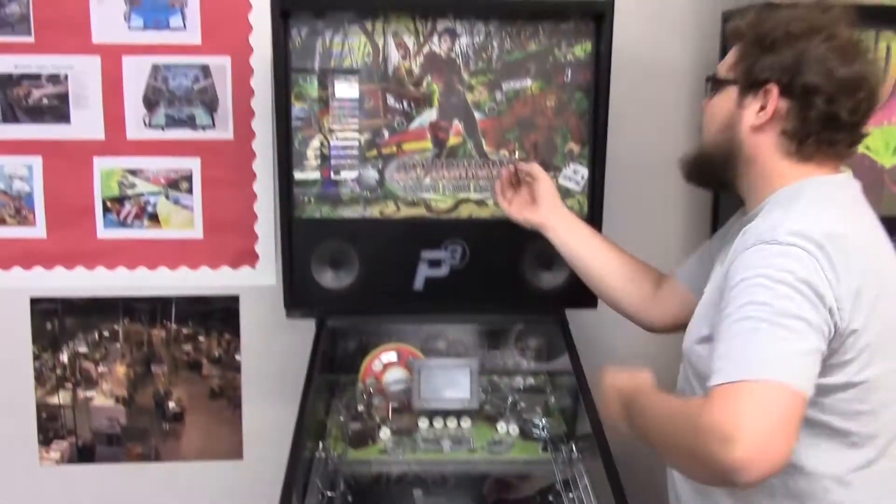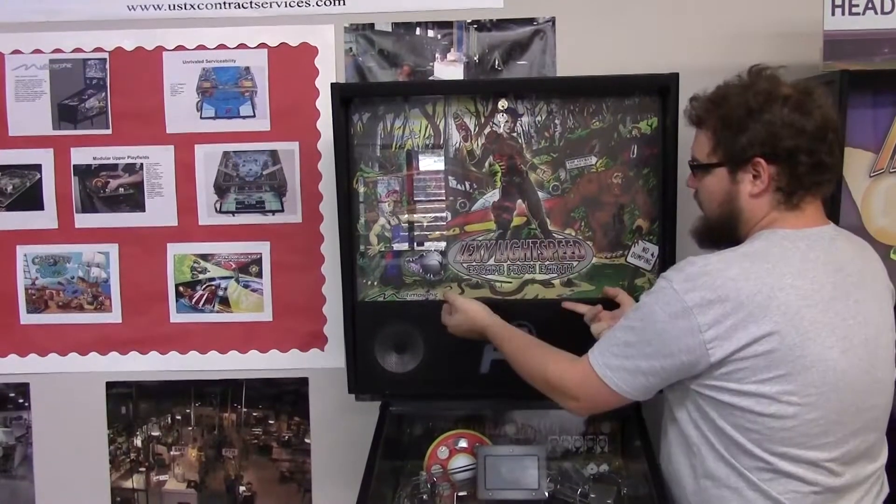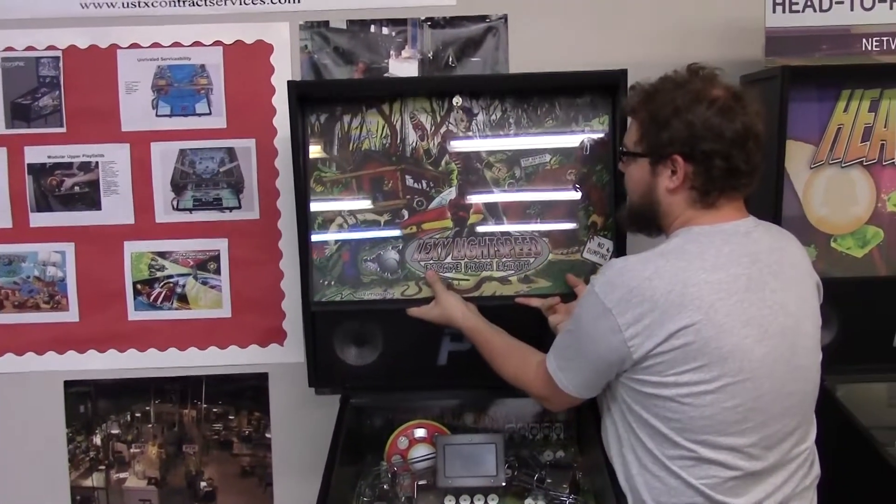We're going to place the key into the lock, turn it 90 degrees clockwise, we're going to lift up the translite, the bottom is going to pull out towards you, and then gently pull down.